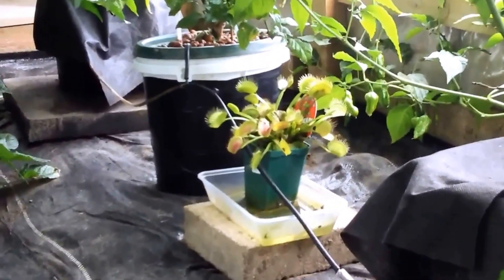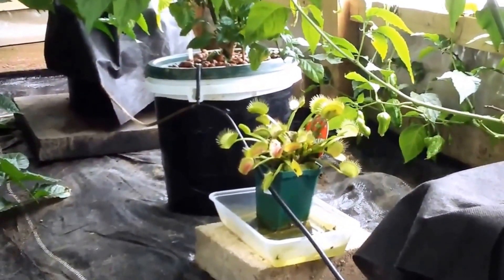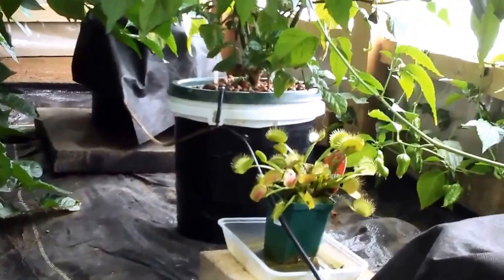I get a few flies in here sometimes just when I leave the door open. They don't really cause a problem with the fruit, but I'm just worried about them cross-pollinating my plants, so let's try and get rid of them. I'm going to try and keep my plants pure.